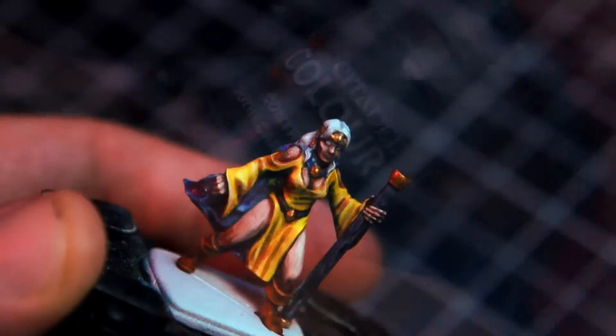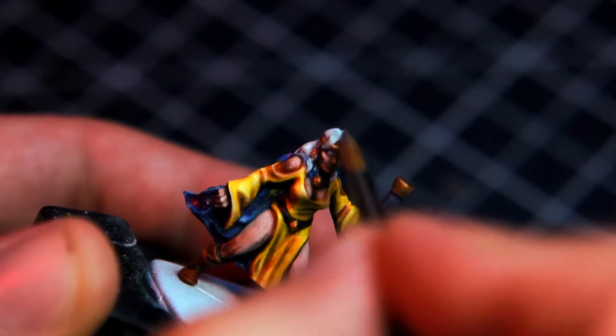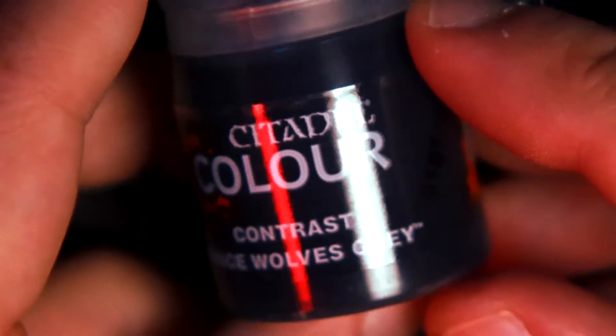I wanted the hair of the wizard white. For that, what I did is I just gave it a wash with Apothecary White. Then I shade it in the deepest recesses with Space Wolves Gray, and retouch with careful highlights of pure white to make the strands pop.